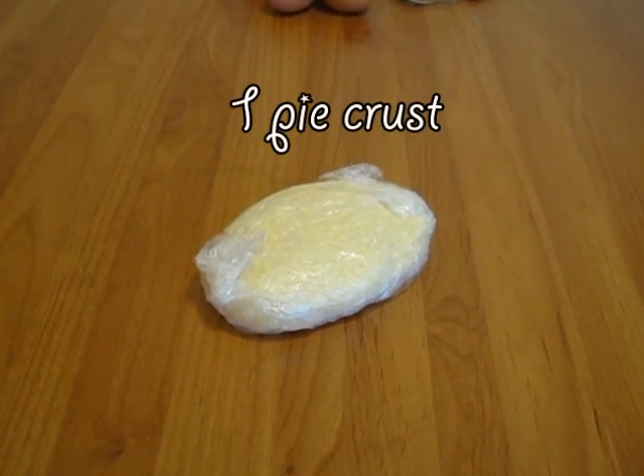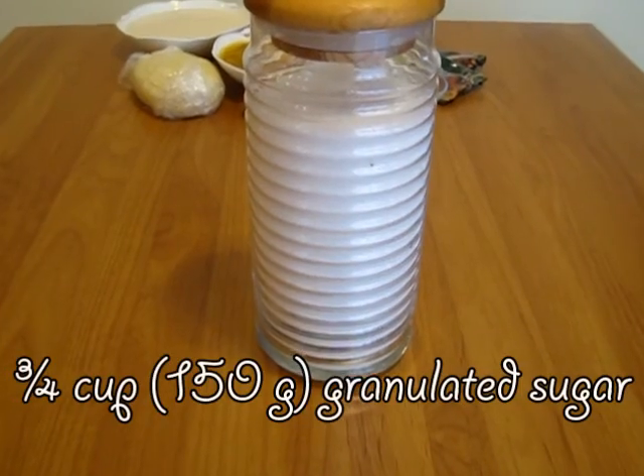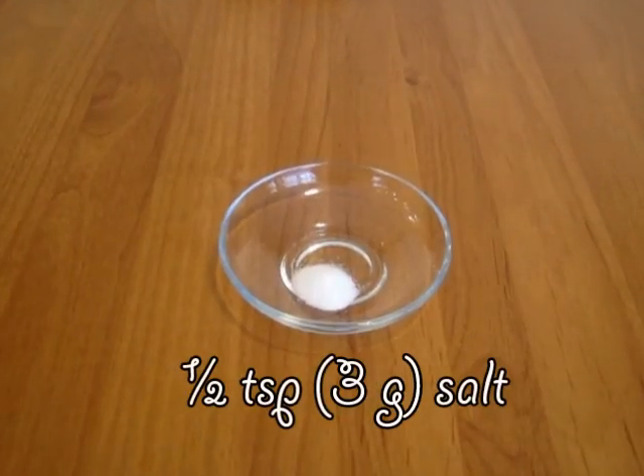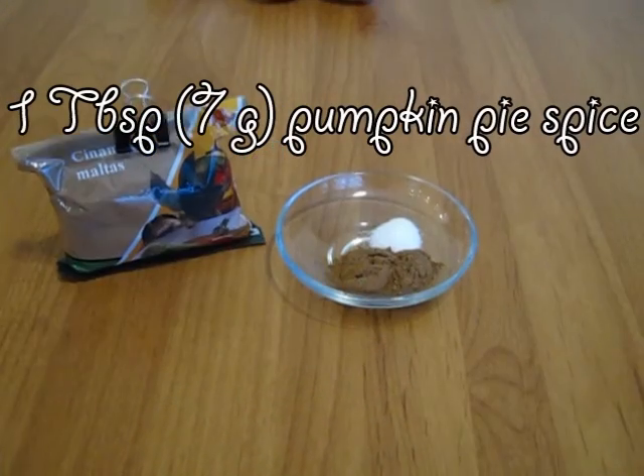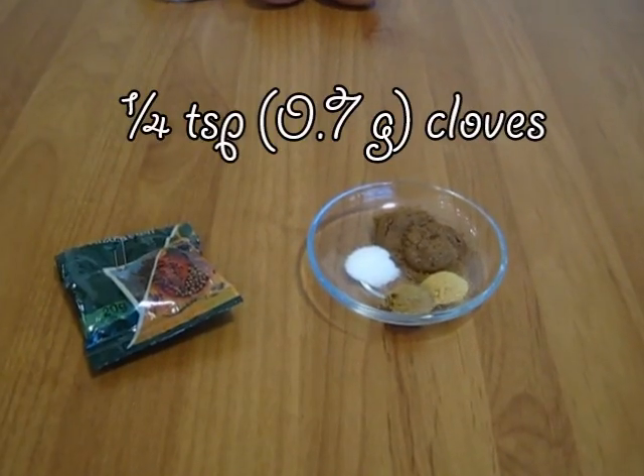I actually wanted to ask — Mom, if you're watching this video, can you just not? You will have tried the pie anyway, and there will be something in this video you won't like. Can you just click away, please? As for the rest, let's go over the ingredients and get started. We're gonna need one pie crust, 400 grams of pumpkin puree, 350 grams of evaporated milk, 150 grams of sugar, two eggs, half a teaspoon of salt, and one tablespoon of pumpkin pie spice — or two teaspoons of cinnamon, half a teaspoon of ginger, half a teaspoon of nutmeg, and a quarter teaspoon of cloves.